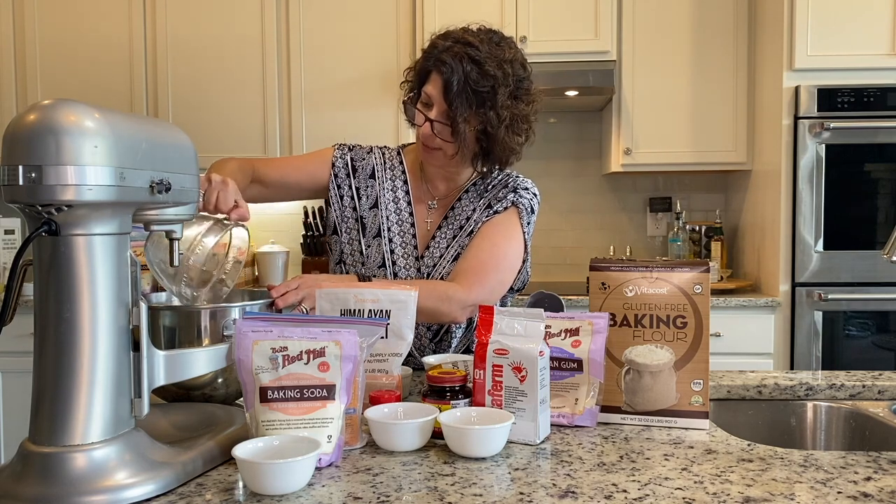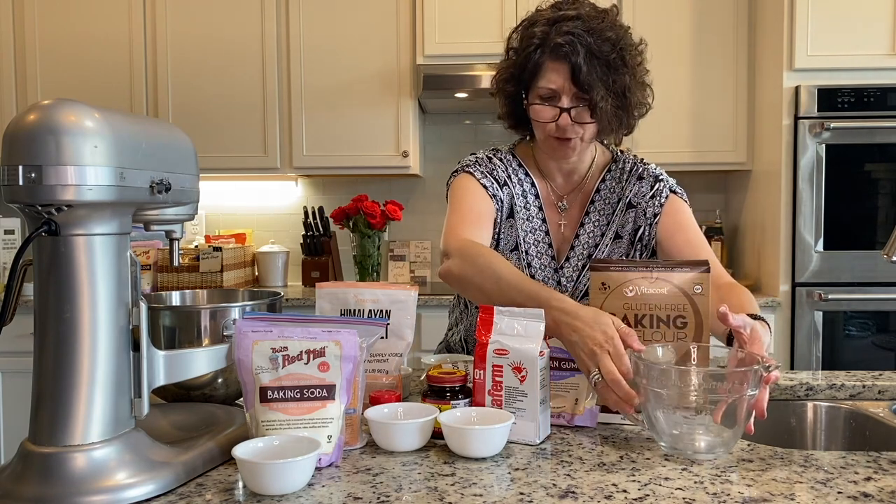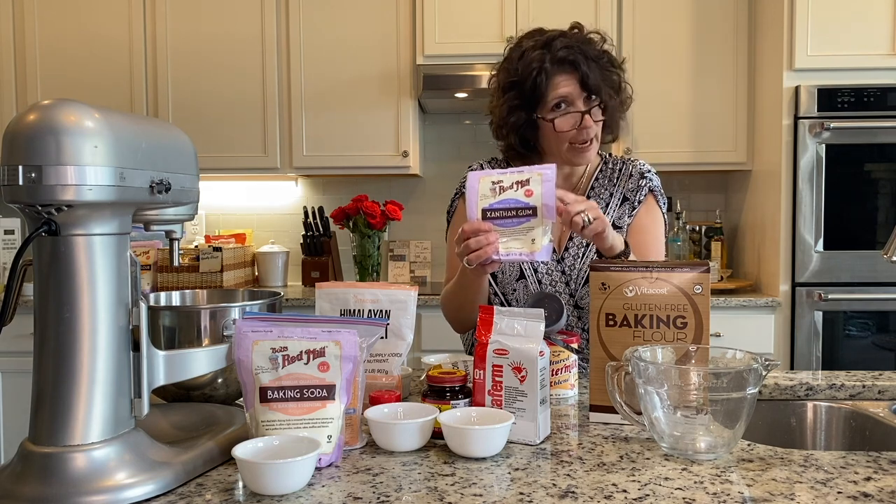My stand-up mixer, which is old and noisy, so I'll shut that part off for you. This flour already has xanthan gum in it. If you're making your own mixture, you have to add xanthan gum.